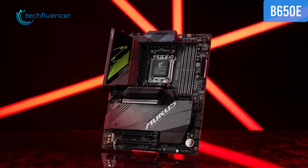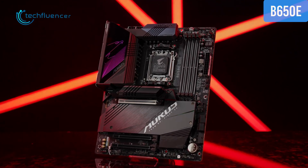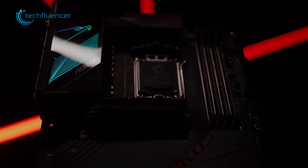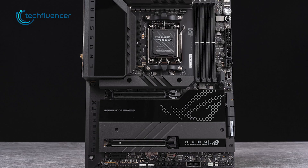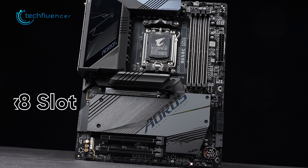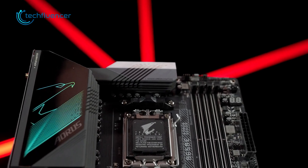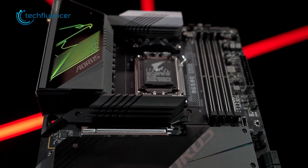The B650E, however, comes with a more affordable price tag. Compared to X670E boards, B650E is likely to have a few less power stages. They also cut down the PCIe 5.0 compatibility on this motherboard. While the X670E boards have 1x16, 1x8, and up to 2 M.2 slots, the B650E lets go of the x16 slot. Although it completely varies by board manufacturer, most B650E motherboards don't come with that slot in the first place.